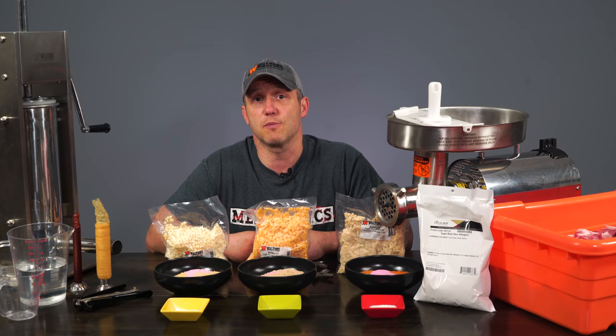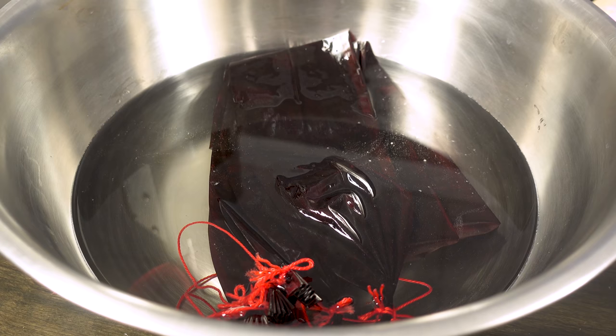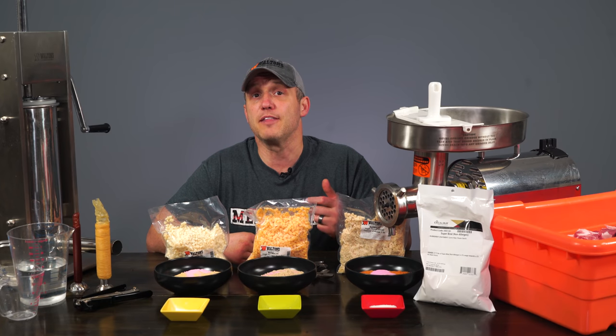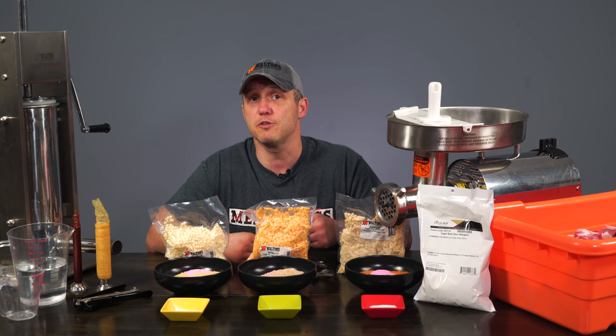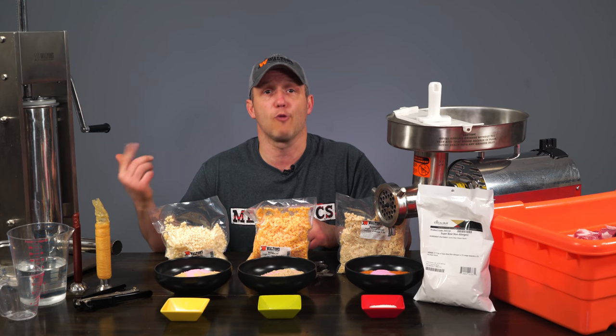The casings I'm using for the summer sausage are fibrous, so they need to be soaked for at least 30 minutes in warm water before they're ready to be used for stuffing. I generally start soaking them right before I start grinding. Neither the 32-millimeter collagen I'm using nor the 19-millimeter smoke collagen I'm using for the snack sticks need any preparation — they're ready to go right out of the package.